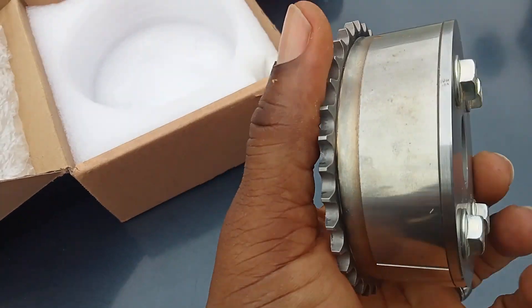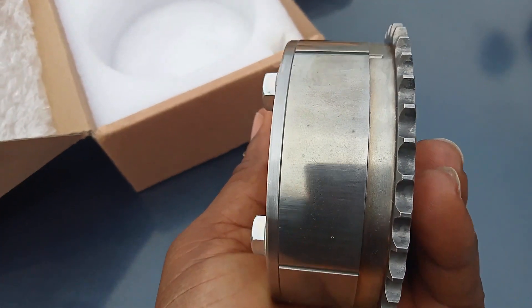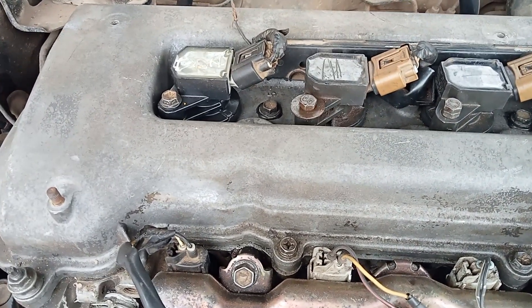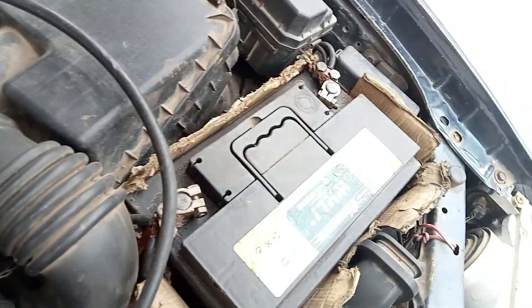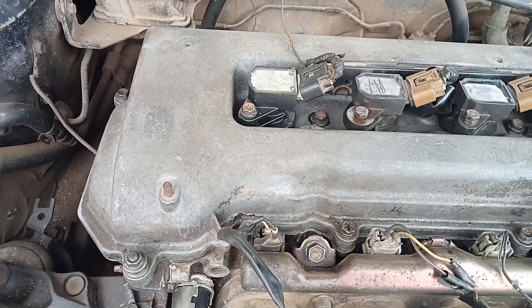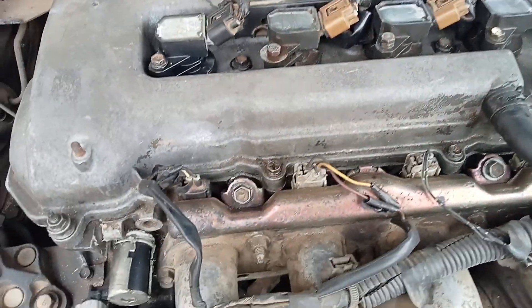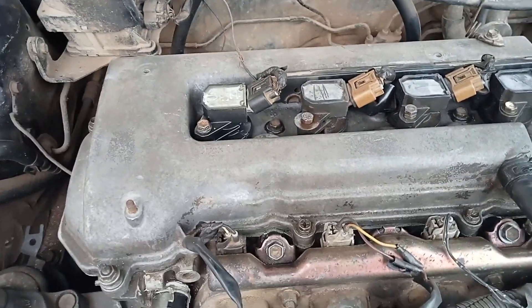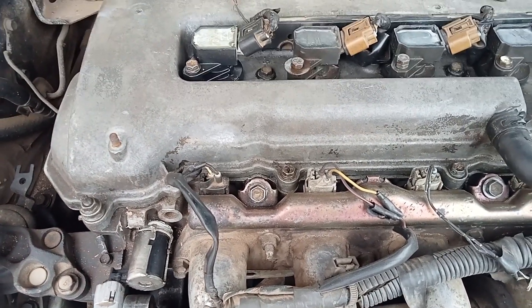Let's get it inside the engine. We are going to remove the coil and the harness to get the cover out. We're going to disconnect the negative battery in case you don't want any sparks. Then we move the valve cover to get inside the camshaft.